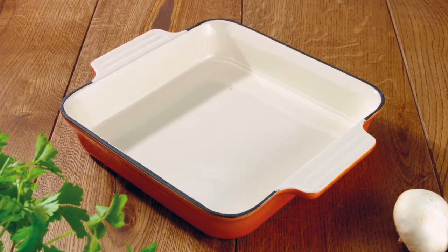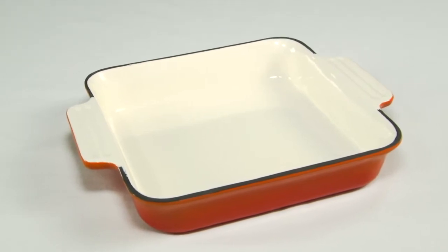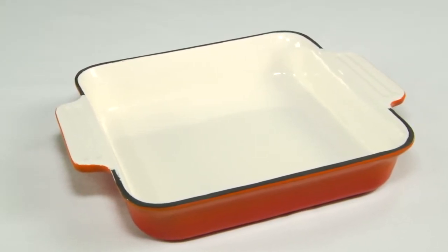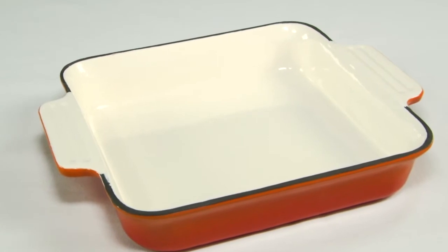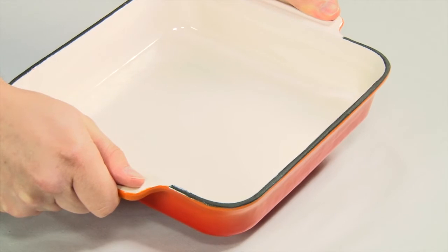Look at the easy to clean enameled interior. It helps prevent food sticking whilst it cooks, even lasagna. Generously sized, a full 23cm square. The easy grip handles are large enough to grip safely through thick oven gloves.